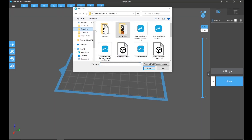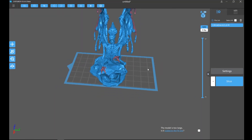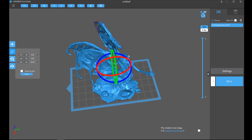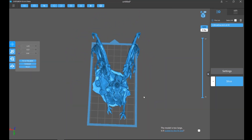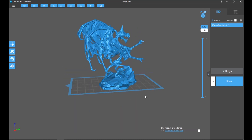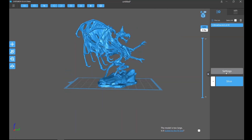This printer also uses ChiTuBox, which is really easy to use. It's honestly made a huge change in the resin printing space — it's made it a lot easier, and it continues to get better over time. They also have a profile ready to go for the 2R, so you should just be able to select that and be away printing.